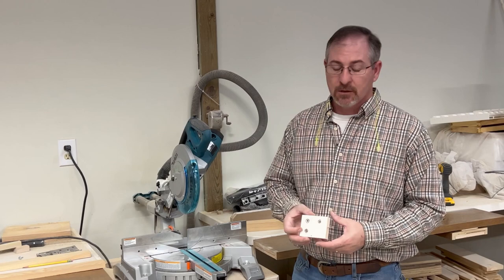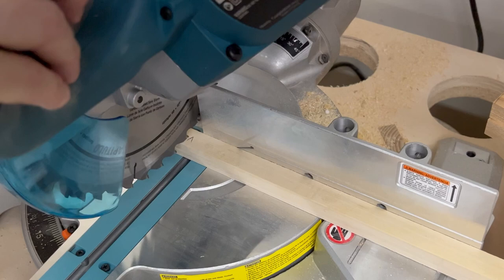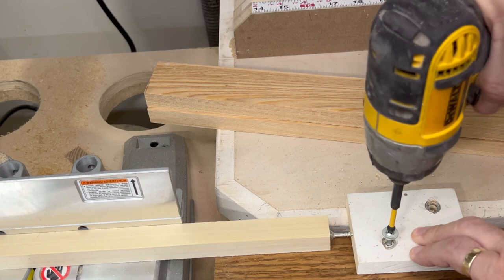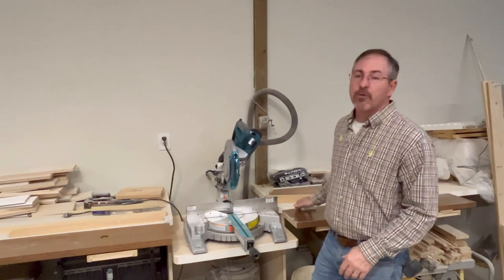Now I'm going to use a fixed bump stop to cut our back and our bottom pieces. I'll screw this directly down to the table and I'll use the screw on the end for a micro adjustment. I'm going to use a piece of scrap material to set that up. Now with our bump stop set up we're ready to cut the rest of our pieces.